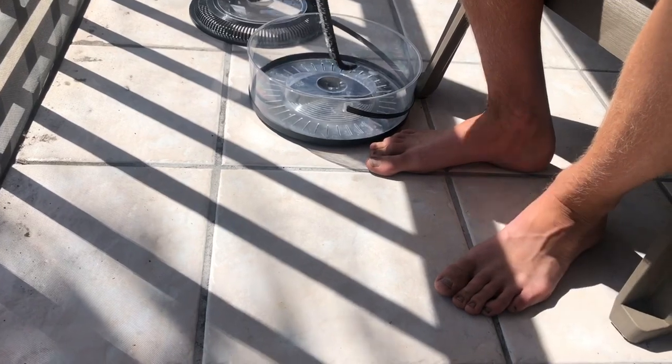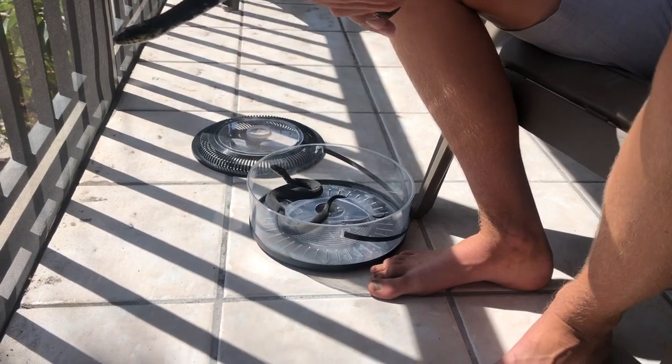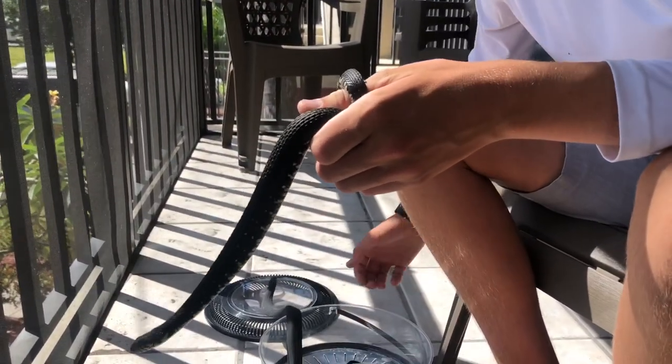Obviously, a rule with all snakes is that you don't want to put them in the same enclosure unless you're breeding — that's what I like to do personally. They can compete for territory, and if they're two males they can actually fight each other, so I wouldn't do that.